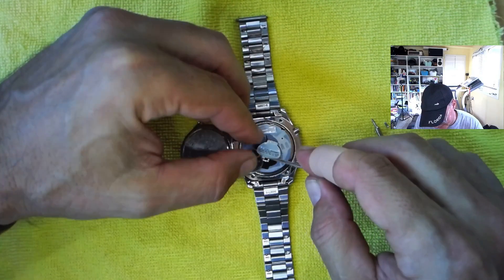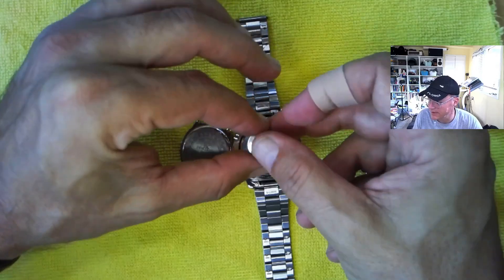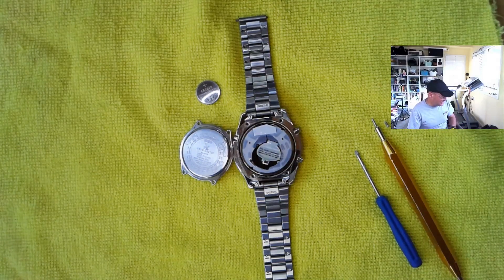Now, this battery probably lasted two years, I would say. We got a 1620 — can you see that okay? 1620. So let's get a 1620 out of our stash.